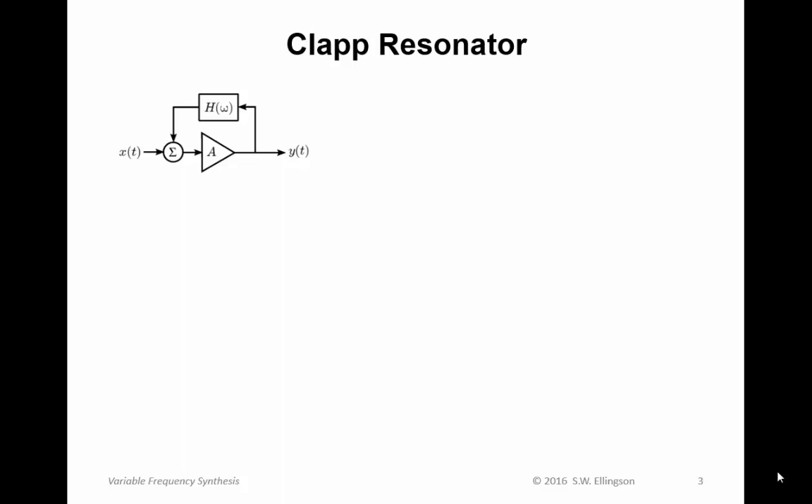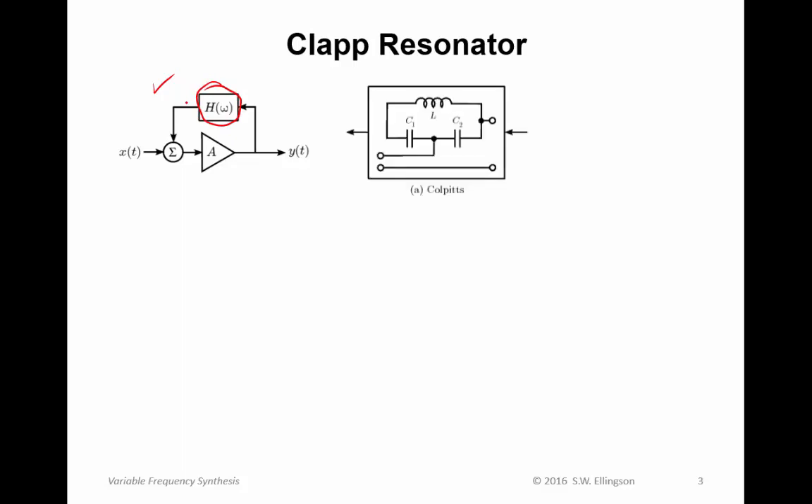So first, voltage controlled oscillators. A starting point is the Colpitts resonator, which I briefly introduced in a previous lecture. We're starting with the feedback oscillator topology with a resonator in the feedback path. One of the resonators we focused on was Colpitts, where we have an inductor, two capacitors, and feedback is taken from the node between the capacitors. There was also the Hartley method, where we had inductors in lieu of capacitors and vice versa.